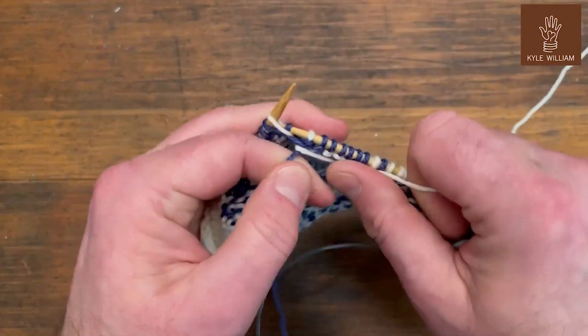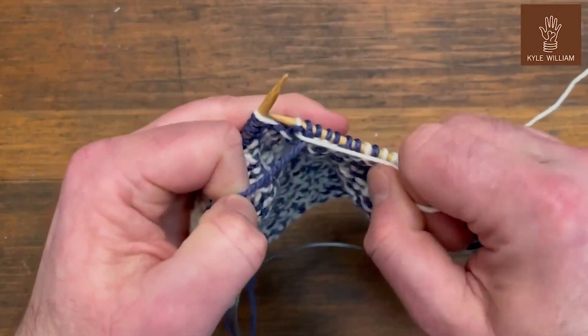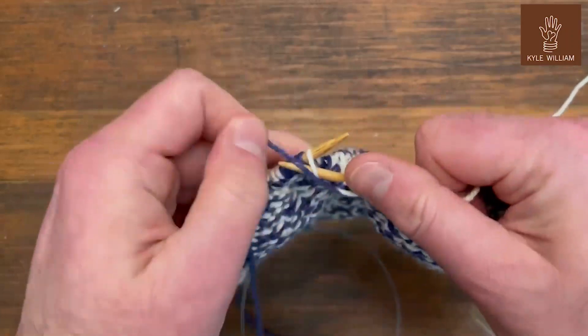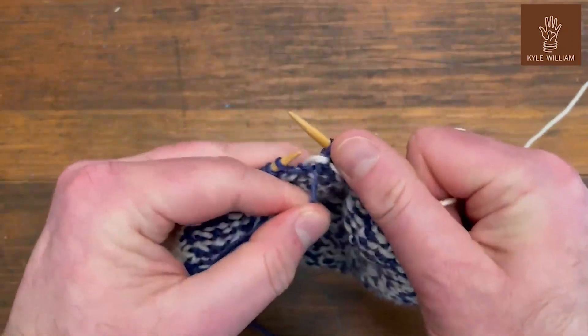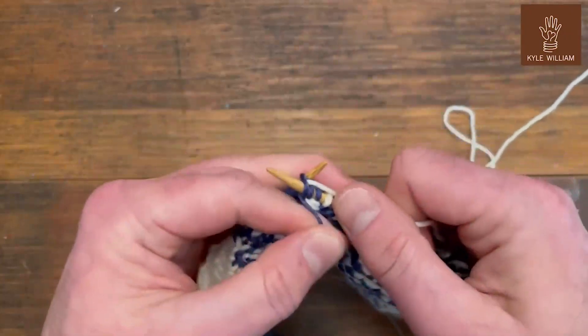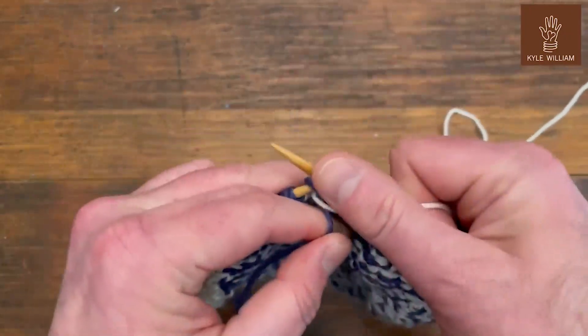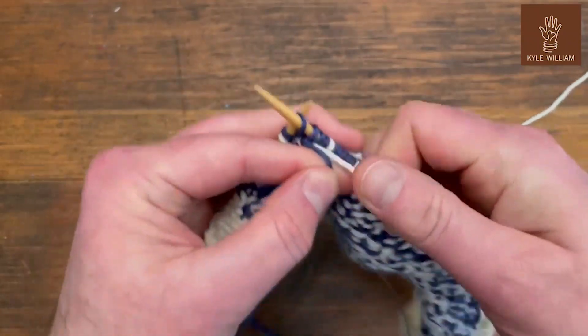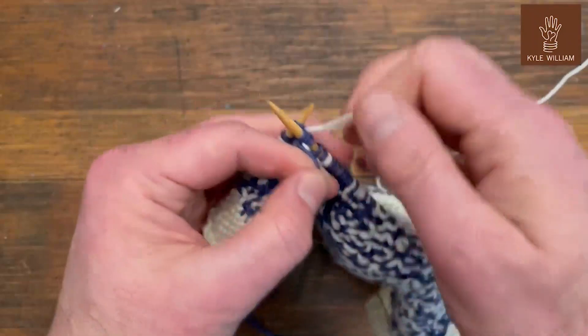That last one wasn't really supposed to be locked, so we back up. It's the first time it's going to be a dark stitch, so just work it plain. Now I'm locking the second stitch — locking that light yarn, doing a plain dark stitch for the third, and the fourth stitch needs to secure the light yarn.